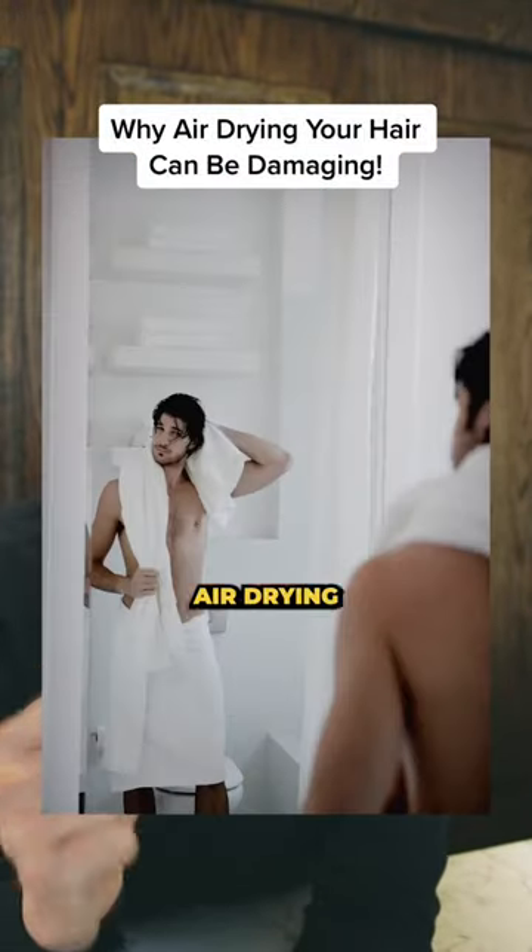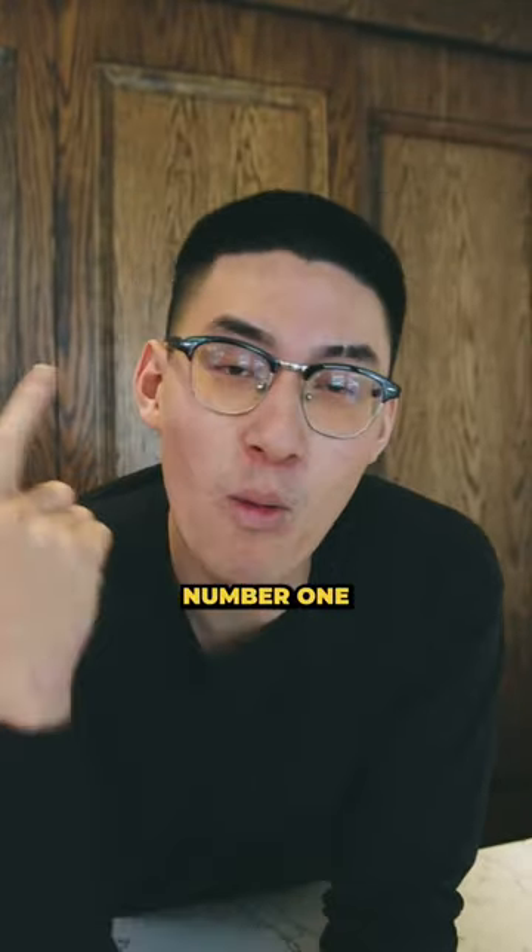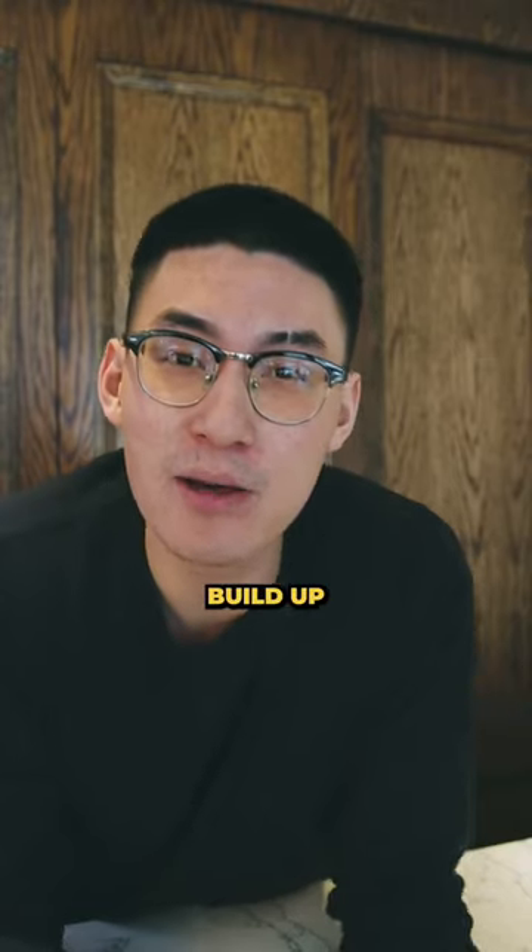Here are two reasons why air drying your hair might be a little damaging. Number one: mold and bacteria can build up easier.